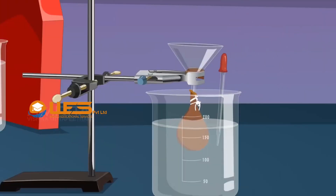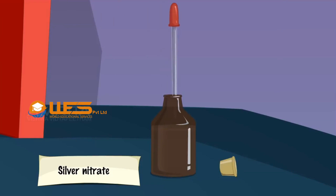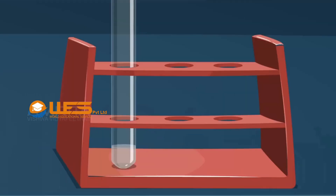Take a small amount of water from the beaker using a dropper and transfer it into a test tube. Add a few drops of silver nitrate solution. If a white precipitate is formed, dialysis should be continued. If no white precipitate is formed, chloride ions are absent, indicating that dialysis is complete. Otherwise, the sol still contains chloride ions and dialysis should be continued.